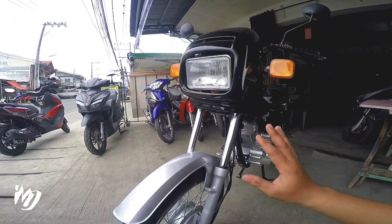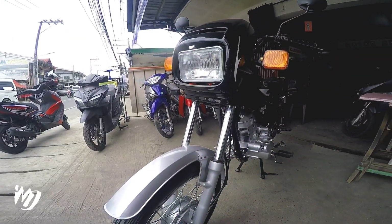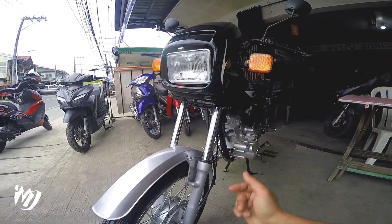Meron silang mga reference kung ito nga ba yung motor na kukunin natin. O, eto, diba — okay na ako dun.